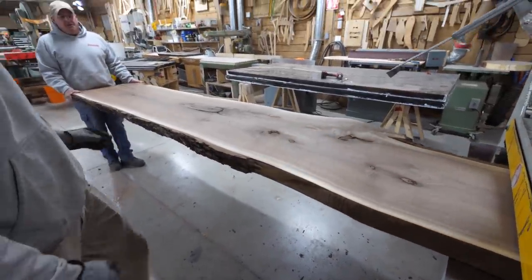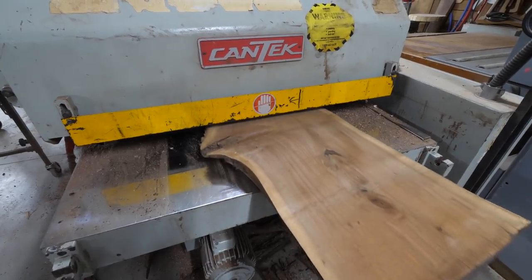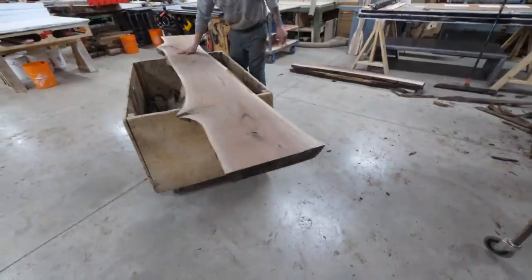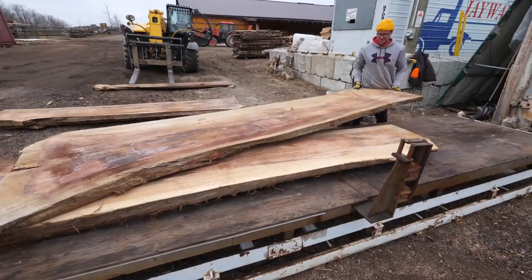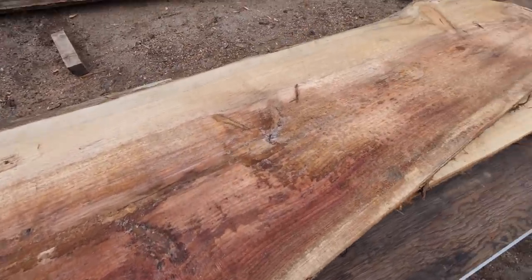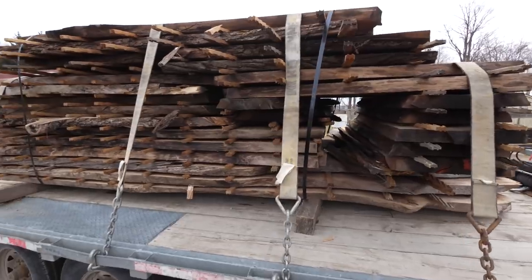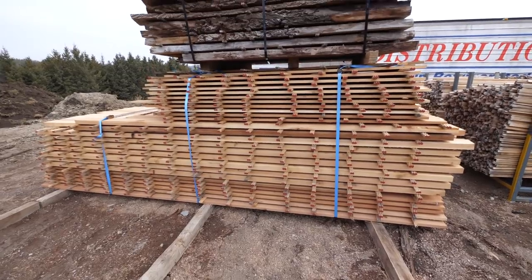This is our dream machine — our jointer and planer all in one. It dresses both sides with a spiral head, no tear out. This machine sees so much wood every day, day in day out. We even have a Tool Tuesday video on it. Troy was loading up the vacuum kiln there. And some beautiful stickered lumber in our yard.